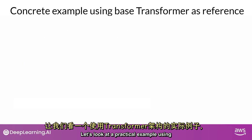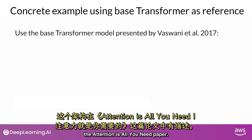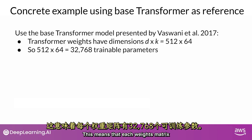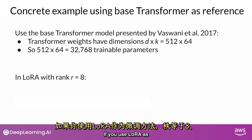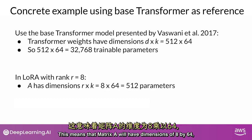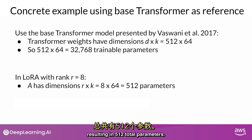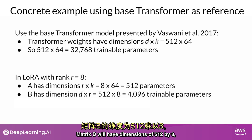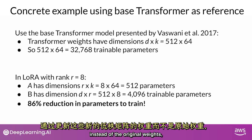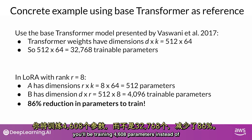Let's look at a practical example using the transformer architecture described in the 'Attention Is All You Need' paper. The paper specifies that the transformer weights have dimensions of 512 by 64, meaning each weights matrix has 32,768 trainable parameters. If you use LoRA with a rank equal to 8, you'll instead train two small rank decomposition matrices whose small dimension is 8. Matrix A will have dimensions of 8 by 64, resulting in 512 total parameters, and matrix B will have dimensions of 512 by 8, or 4,096 trainable parameters. By updating these new low-rank matrices instead of the original weights, you'll be training 4,608 parameters instead of 32,768 — an 86% reduction.